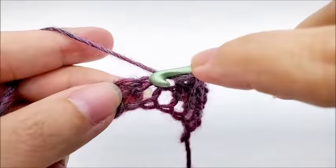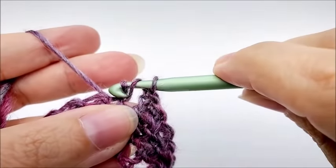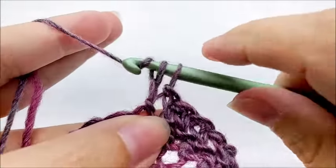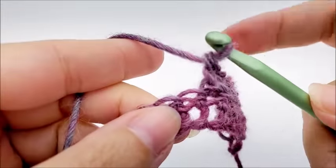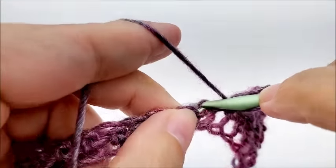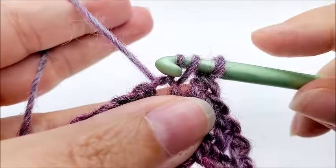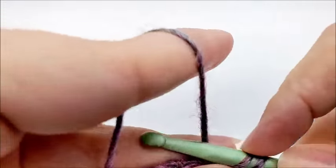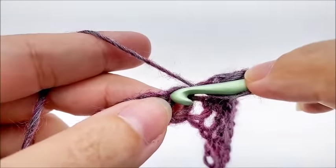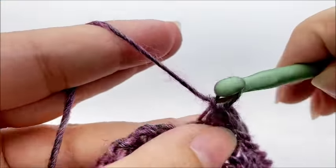I'm going to work a herringbone double crochet in every stitch until I get to the end of my row. Let me show you one more time: yarn over, go into the stitch, draw up your loop, and immediately go through the first loop. Yarn over, go through the next loop, then yarn over and go through the remaining two loops. Just repeat that — one herringbone double crochet in every stitch across.